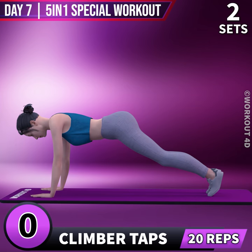Next exercise is Climber Taps in 3, 2, 1, go! 1, 2, 3, 5, 6, 7, 19, 20. Rest time!